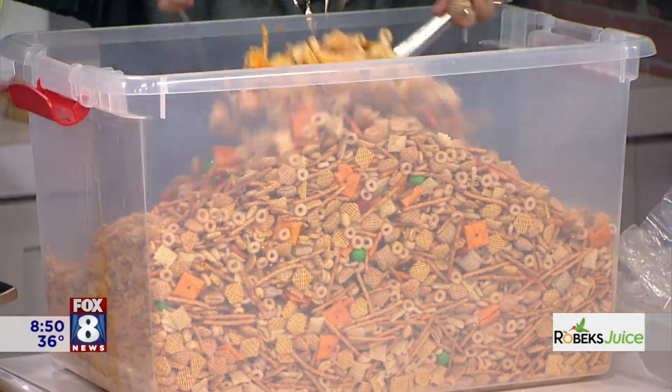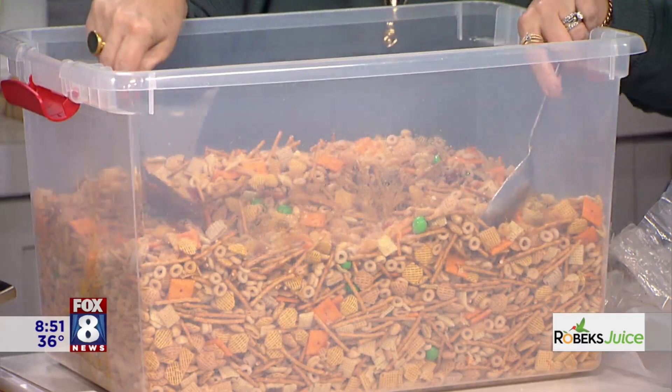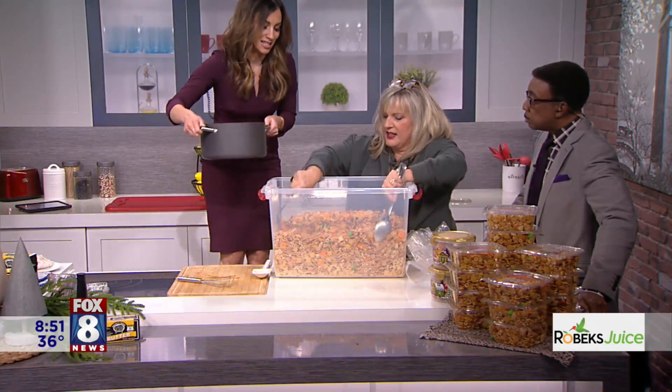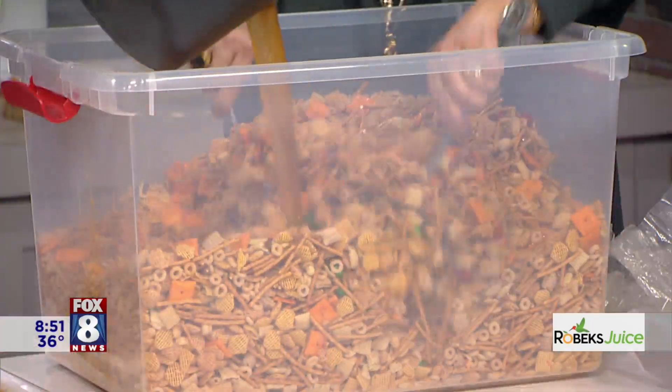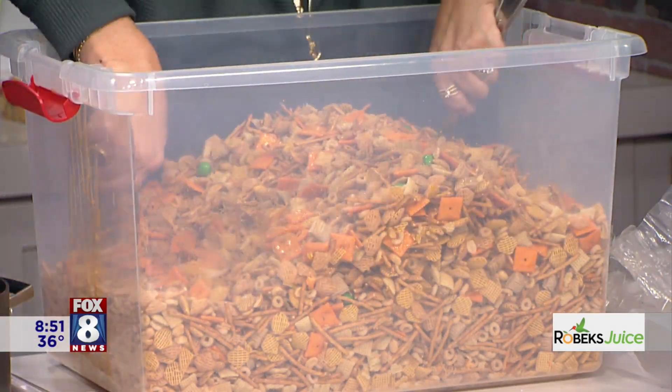Wow, the aroma is very strong. It's that Worcestershire sauce — yes, that's what it is. You're going to drizzle again. Drizzle my sizzle! Stop. Now stir again.